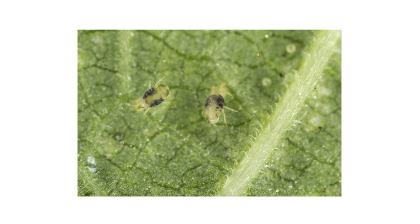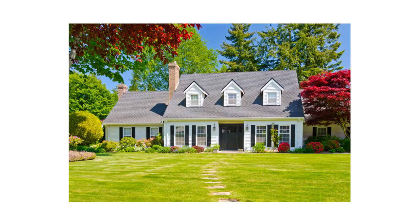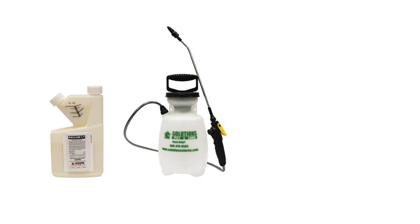In this video, we'll show you how to identify and get rid of common white mites around your property so your home and ornamentals can stay free of mite activity year-round.